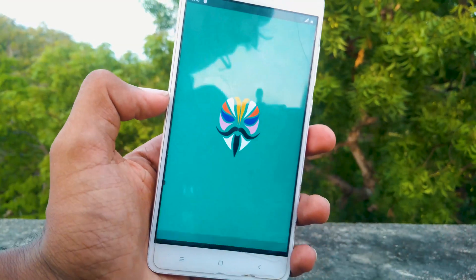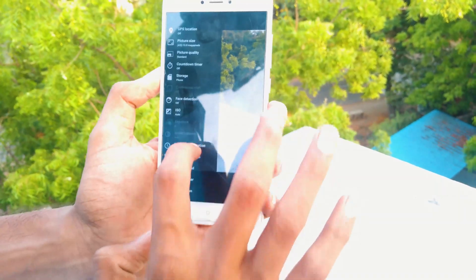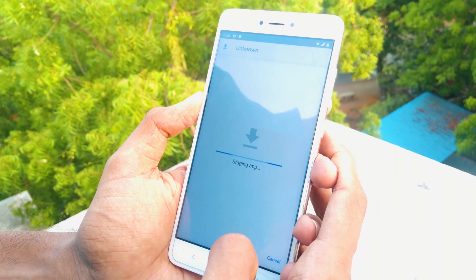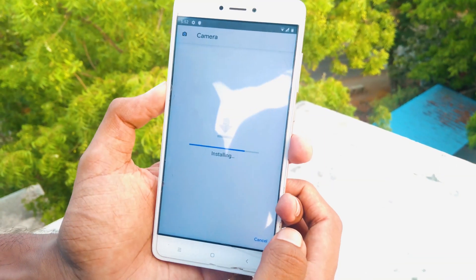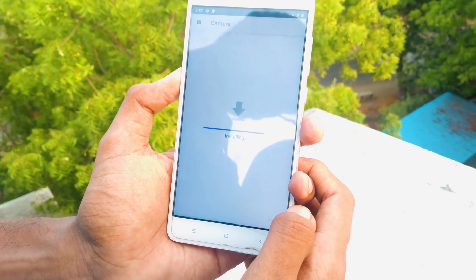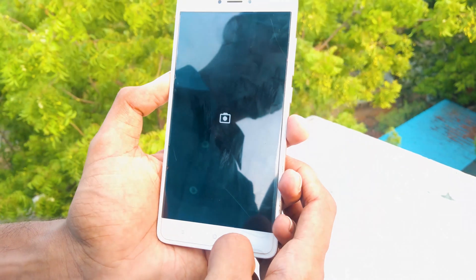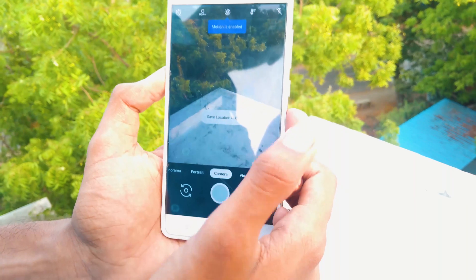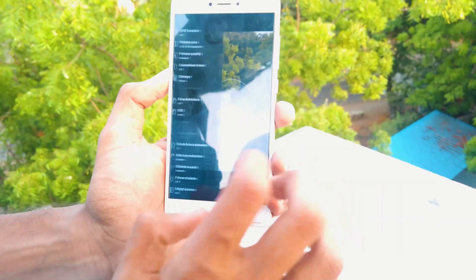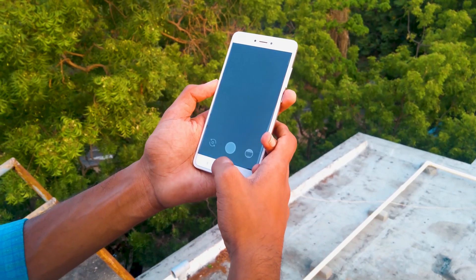Now we have successfully rooted our device. To my surprise, the stock camera present in this ROM is not Google camera. So I installed Gcam, which is downloaded from XDA — link is in the description. As this ROM has camera2 API enabled, Gcam works fine in this ROM. The stock camera also clicked some nice pictures. Now let's compare the stock camera images with the Google camera.